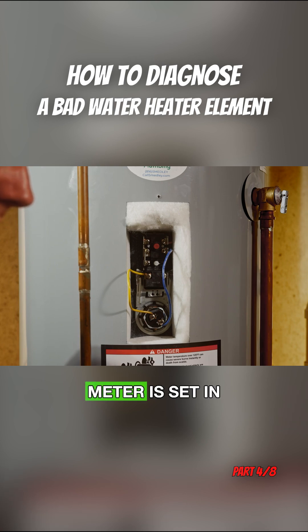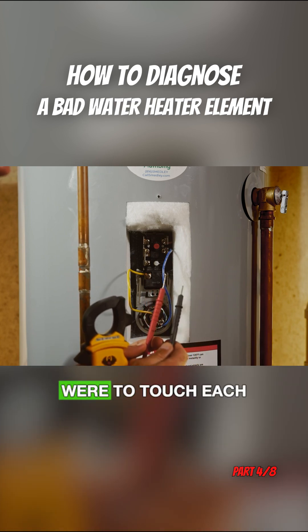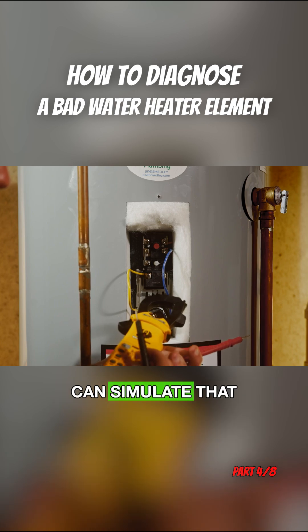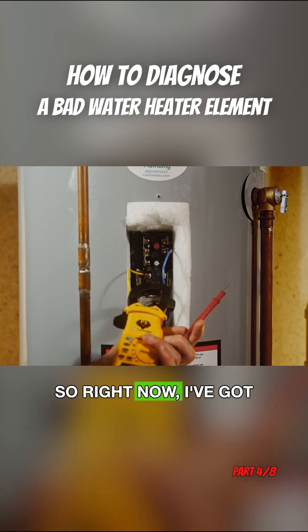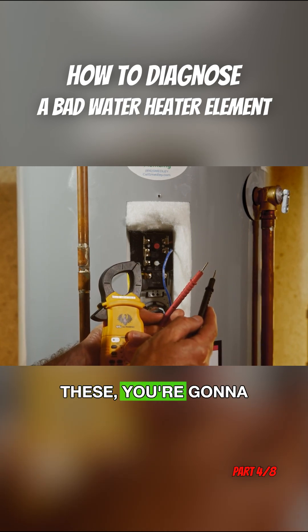When a meter is set in continuity, it means if the leads touch each other, it will beep. I can simulate that right now. So right now I've got my meter set in continuity, and if I touch these, you're going to hear it beep.